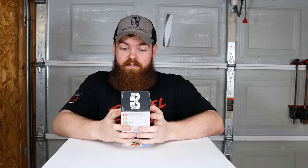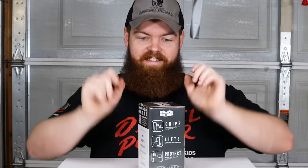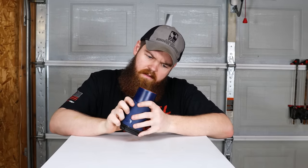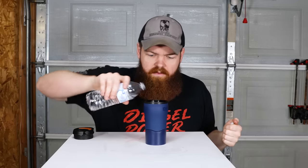Next up we have the Mighty Mug. This mug claims that it does not spill — it grips to any smooth flat solid surface when you accidentally bump into it, but magically lifts up naturally. It's been featured in Wired, Kickstarter, Business Insider, Good Housekeeping, and the New York Times. Let's fill this thing full of water and see how magic that actually is.